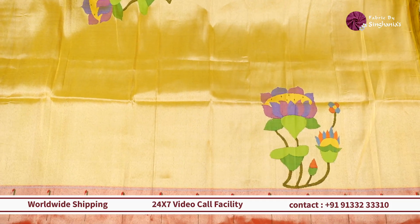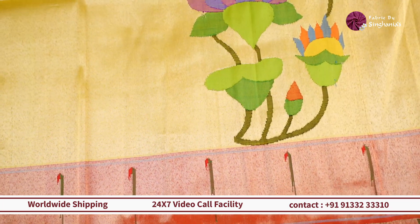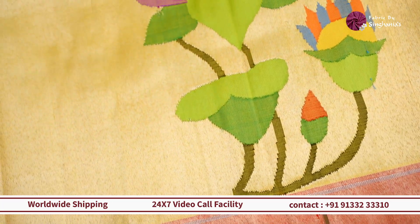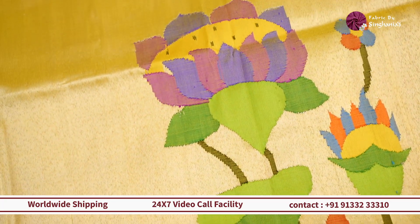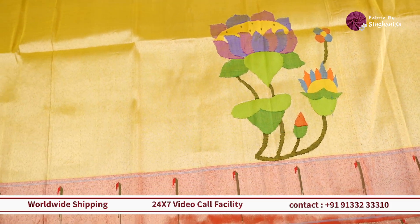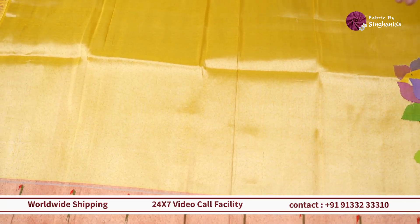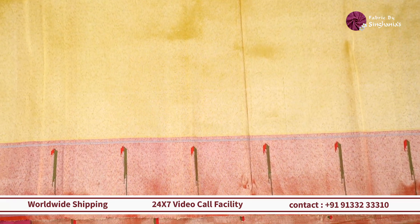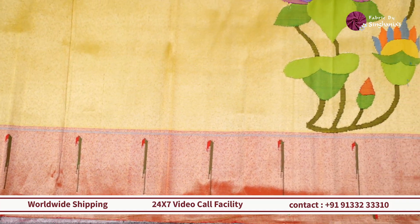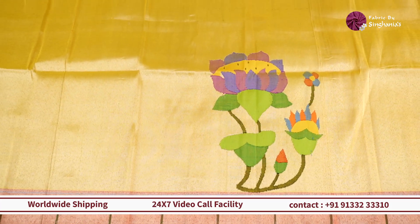Moving on, we have a beautiful yellow color — more of a mustard yellow with a silver tinge in it. This one also has a traditional style lotus along with the Muniya border in contrast red color. If you have fabric at home and want to do a unique style lehenga with a single motif, you can go for this one, placing the motifs in the front and back. If you want to do a kids' wear waistcoat, this is a perfect choice — you can do the floral placement in the front or back of the waistcoat.